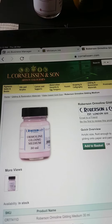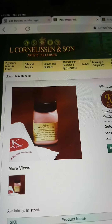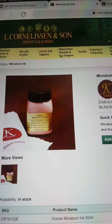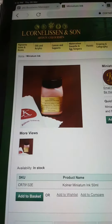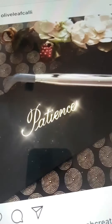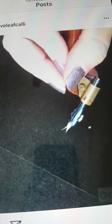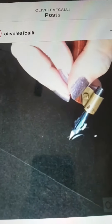I would also like to suggest that for the same purpose — for gilding text — we can also use Miniatum Ink. Miniatum Ink is also a good medium which we can use for writing with a nib and then gild over it. Like in this post by Olive Leaf Kelly, she has used Miniatum Ink to first write this word and then placed a gold leaf over it.